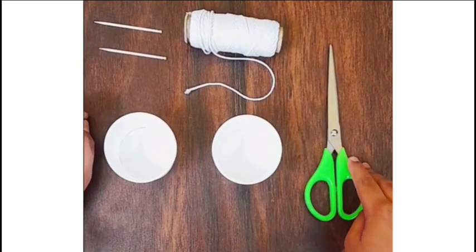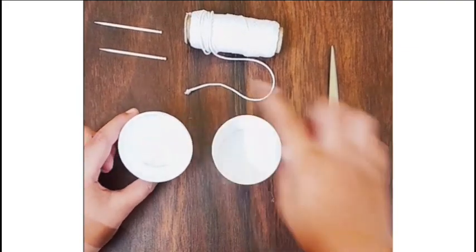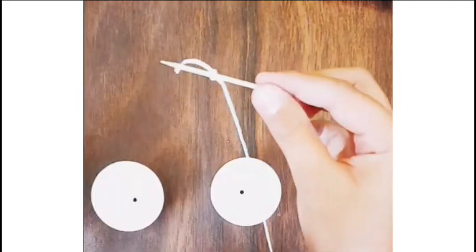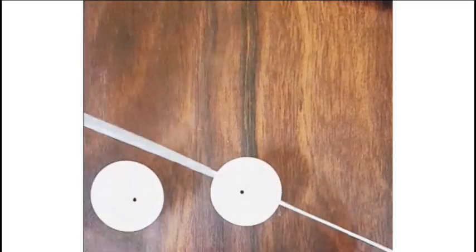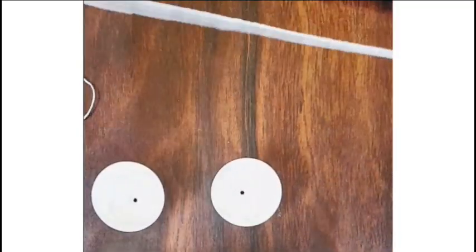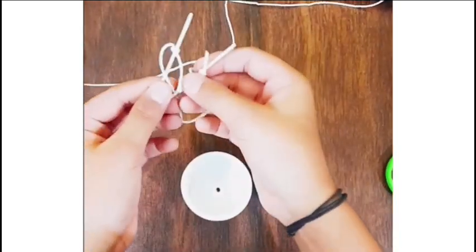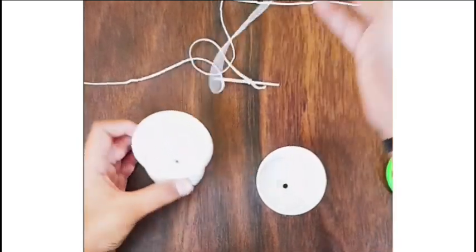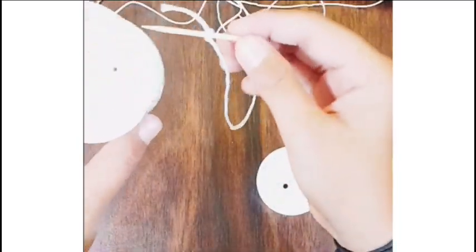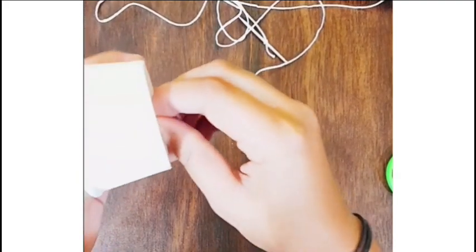First we are going to make a hole in each cup. Right here I have tied the thread to the toothpick, and I am going to do the same for the other side of the thread. Now I have tied the thread to the two toothpicks. The next step is to take the toothpick and insert it inside the cup from the hole.